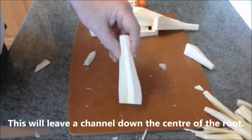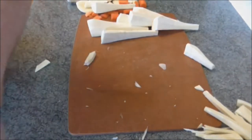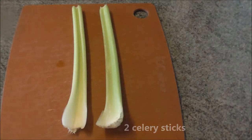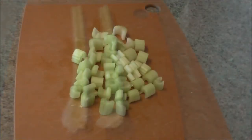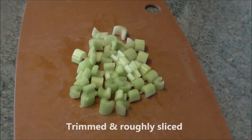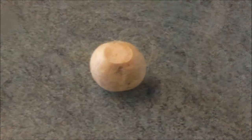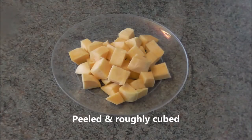This will leave a channel down the centre of the root. If parsnip isn't available in your country, try using sweet potatoes, known as kamote in the Philippines and sometimes, incorrectly, yam in America. 2 celery sticks, trimmed and roughly sliced. 1 small turnip, peeled and roughly cubed.